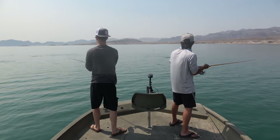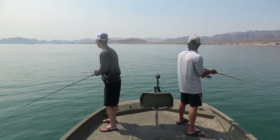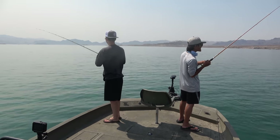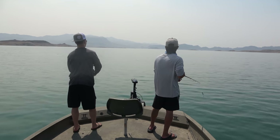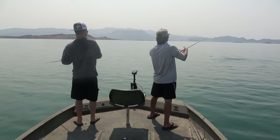Oh my god. Three of them. Oh man they're hitting. Oh there he is — come on. Oh he got off. Oh man. They must be small. A lot of them. Switch sides — you just crossed them. Oh you're hit, you're on. Oh he got off again. What the heck. Oh no, he's on — he's on! He hooked up again.